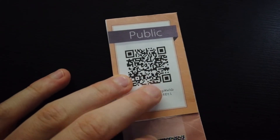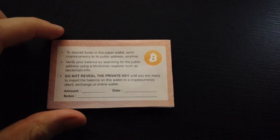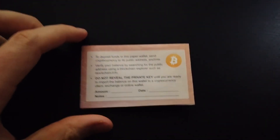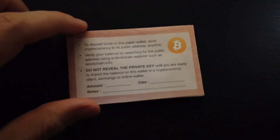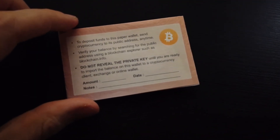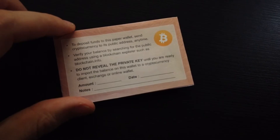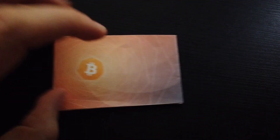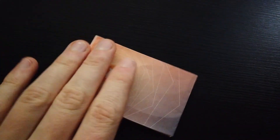So that is the inside — we can send Bitcoin here anytime. The second step is to verify your balance by searching a public blockchain explorer such as blockchain.info, which I'll show you how to do. And do not reveal the private key to anyone until you're ready to import the balance of this wallet or send it off.